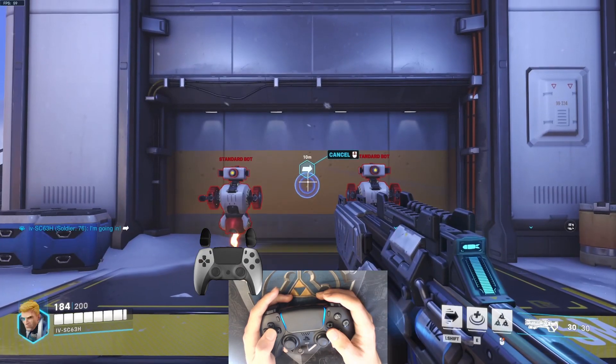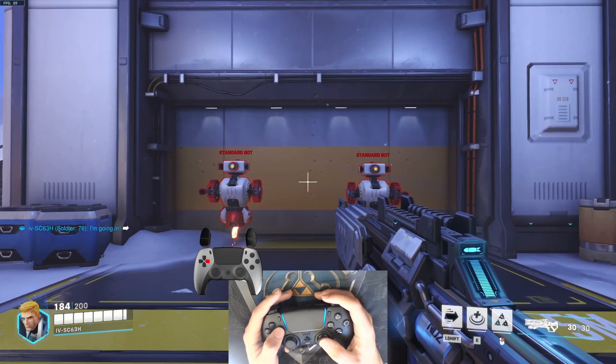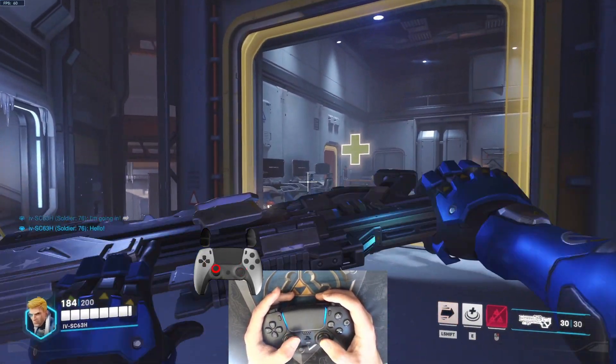If this is your first time trying something like this, I have a playlist with tips to help you get used to Gyro. For more motion control games and tips, give me a like, share and subscribe.